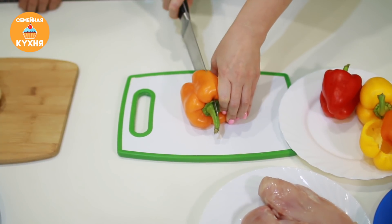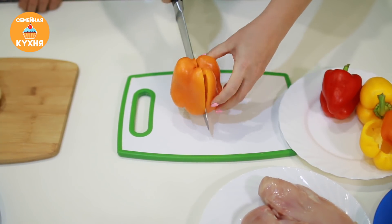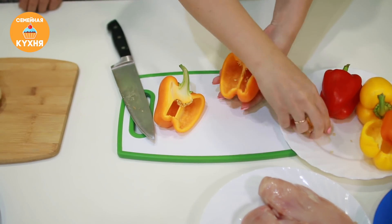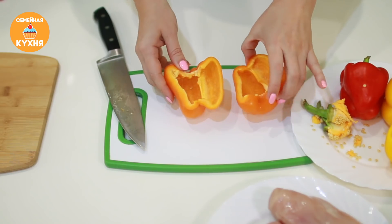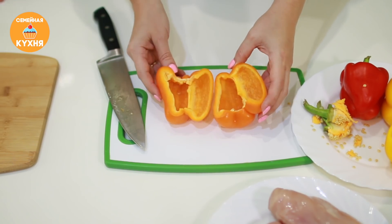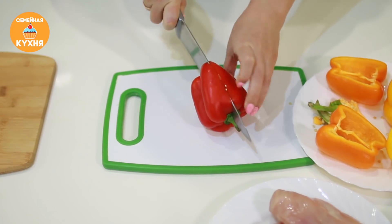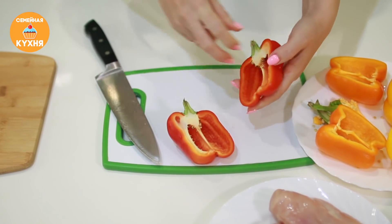Разрезаем болгарский перец вдоль и убираем семена. Эти половинки мы будем заполнять жульеном — выкладываем лодочкой. Для этого блюда желательно купить некрупный болгарский перец.